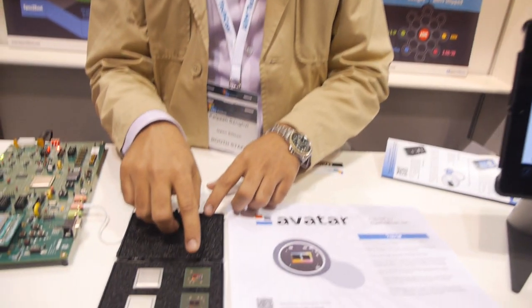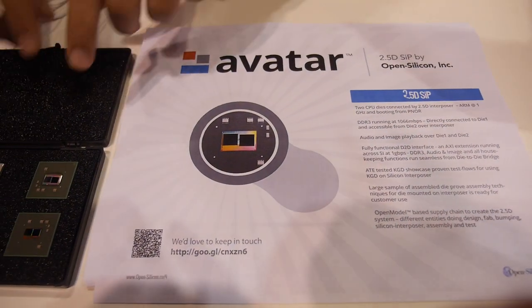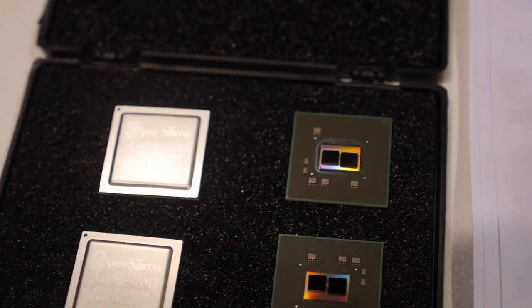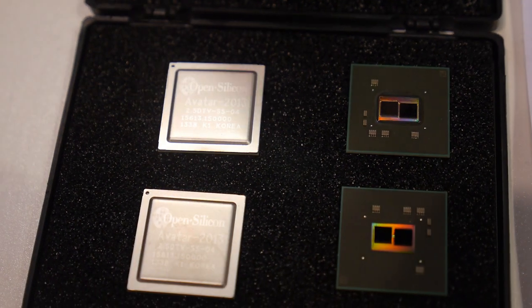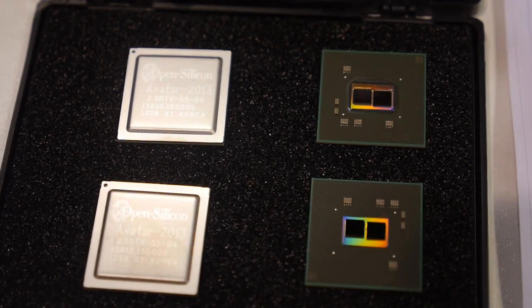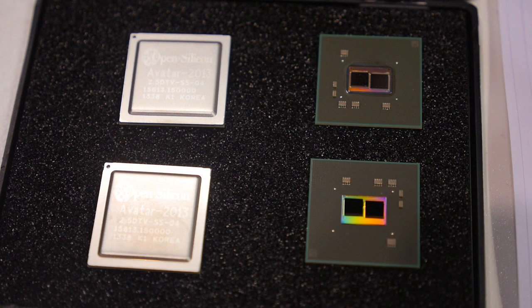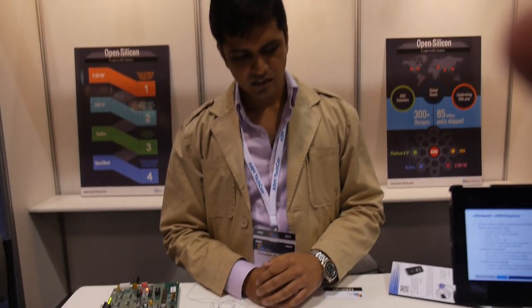Here we are trying to demo the 2.5D technology. We named this project Avatar. In the 2.5D technology, two dies are sitting on the interposer. The die is a dual-core A9 with a CPU subsystem and a DDR interface running at 1 GHz. The interposer runs at 500 MHz, 64-bit wide, full duplex, and two channels.